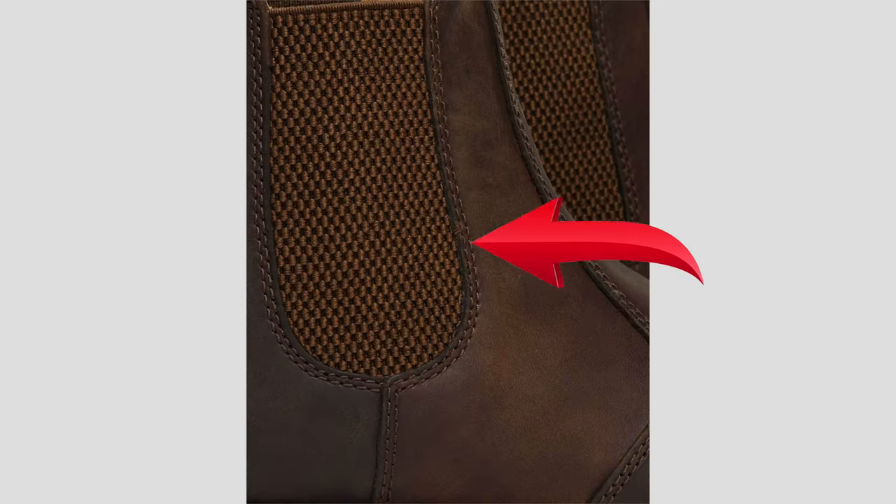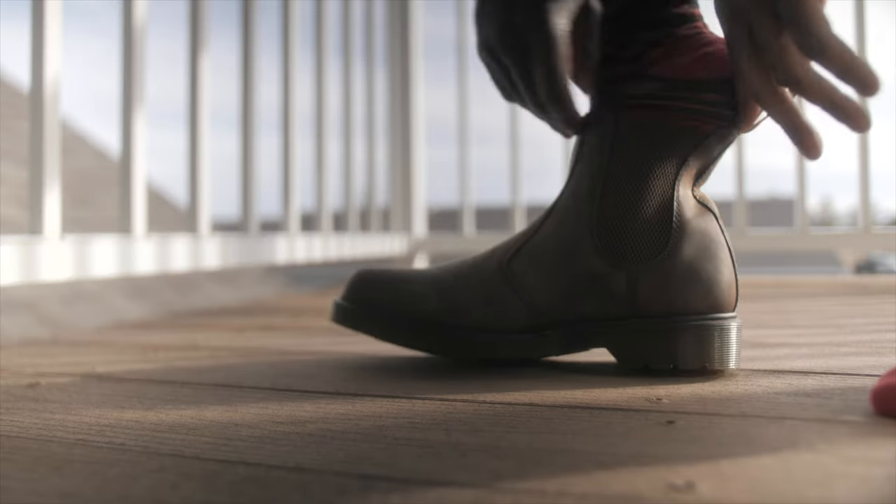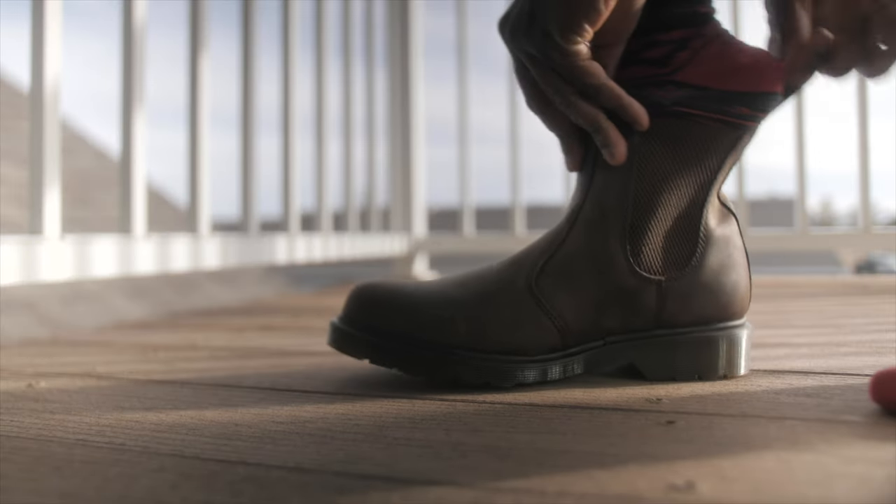Breaking into these Doc Martens was a little unique, simply because you have to break into the leather, and also you have to break into that little elastic, because the first time I put these on I almost caught a cramp in my calf. That elastic was tight — I'm not going to lie. Trying to wiggle my feet in there was difficult. And taking them off was another challenge. That whole process was interesting. It kind of made me not put them on as much when I first got them.